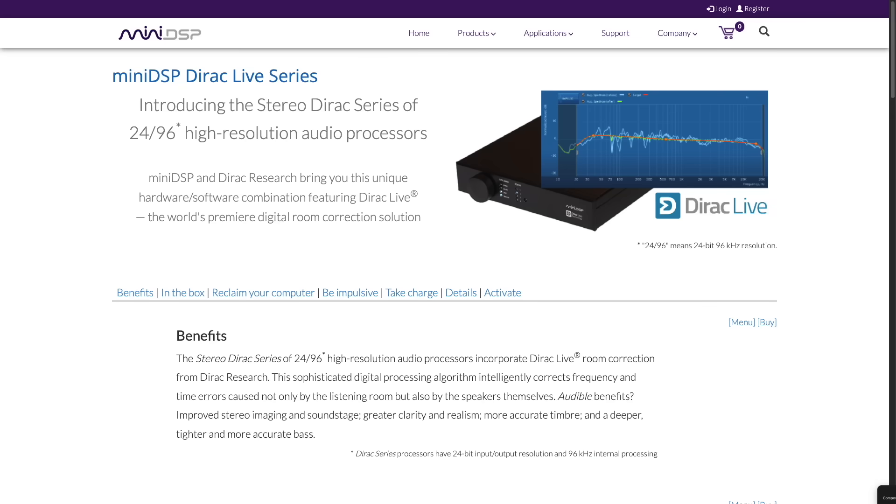Most speakers in this price range are pretty non-neutral — either way too bright or they have serious resonance issues in the lower mid-range area. This speaker doesn't really have that. It's a little bit aggressive, but you can either point them more out into the room or use a high-shelf filter and drop it a decibel or two to your liking. If you have equalization — like a miniDSP or Dirac Live — you should be able to make that adjustment very quickly on the fly.